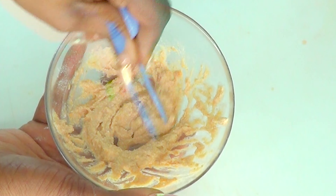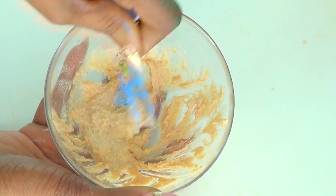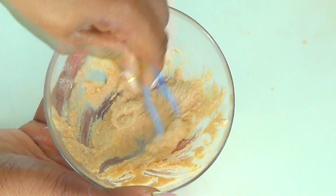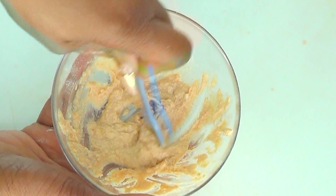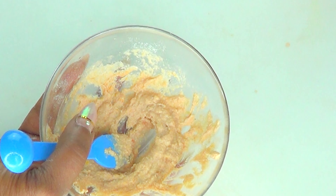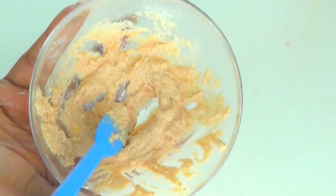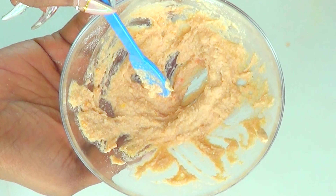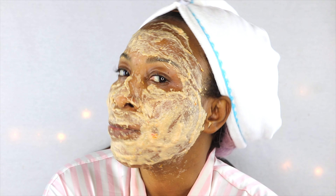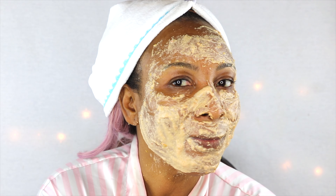If you have rough skin with a lot of hyperpigmentation, this is your remedy. Bonus: if you have a darker-looking neck that you're trying to lighten, this will also help get the job done. Go ahead, whip it up, mix it up, use it up, and you're on your way to smooth, clear, bright, firm skin. Use it two to three times per week for best results. Store it in your refrigerator for up to about seven days — make sure to use it within a week.